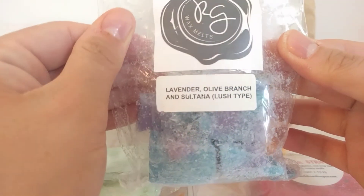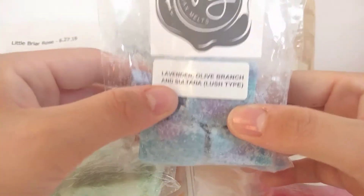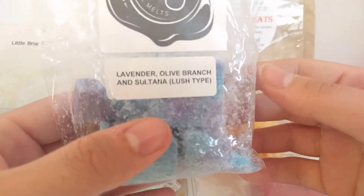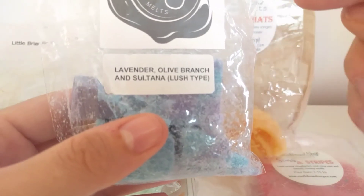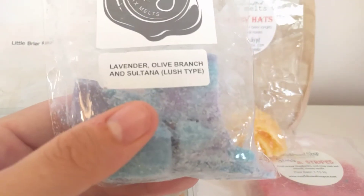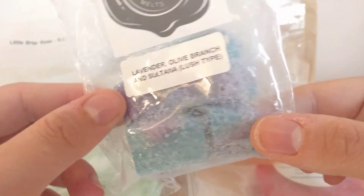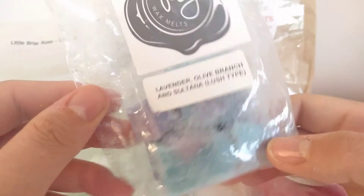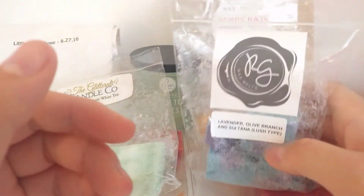This next one is Rose Girls Lavender Olive Branch and Sultana — a Lush type. I love this scent — it threw amazingly as soon as it hit the melter. You get the olive branch type and the lavender mixed together really well. I don't necessarily get the sultana but the olive branch and lavender together is absolutely amazing. I only use a tiny bit at a time so I have three melts left. I'd recreate this if I can — it's a massive thrower and a great scent to relax to at night.